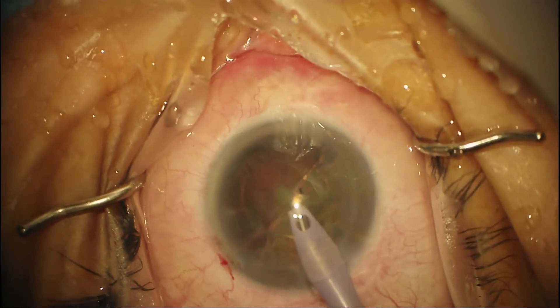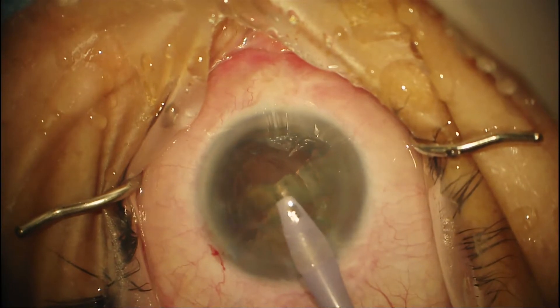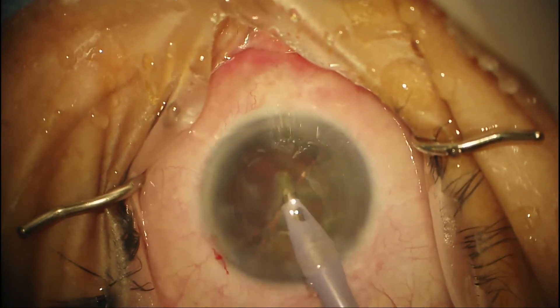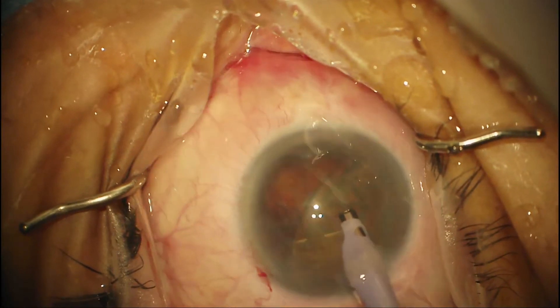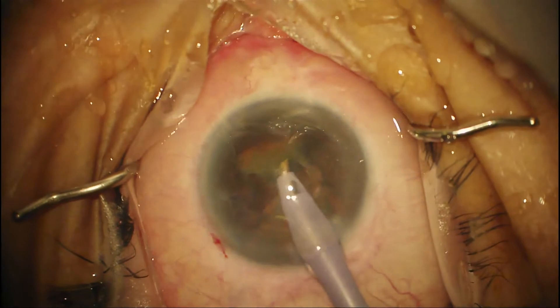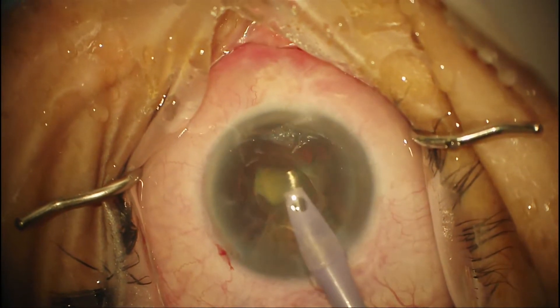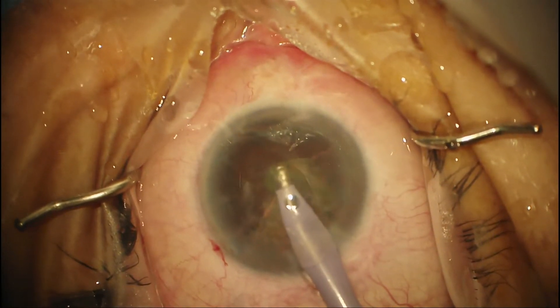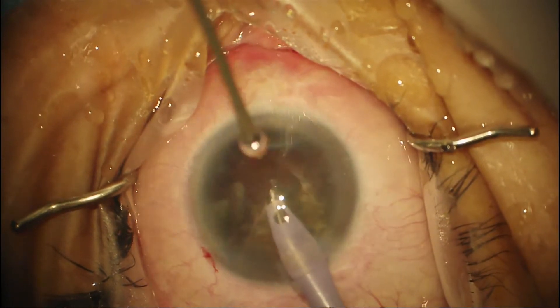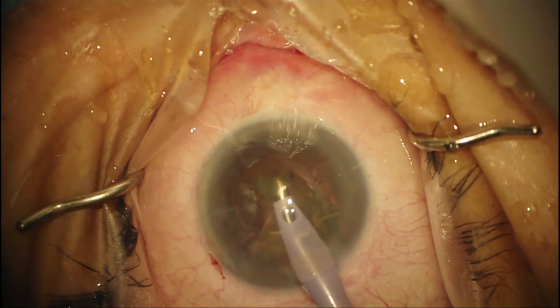People talk about the different phaco techniques — you can do stop and chop, etc. — and I think you'll find the one that works with your technique. After 10 years of private practice, I still do the divide and conquer, and can also sometimes leave the final hemi-nucleus in place and chop it in the AC. Any way you slice it, the case doesn't take more than about 8 to 10 minutes.